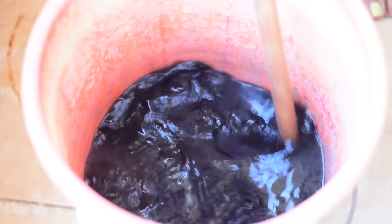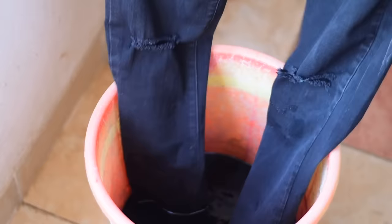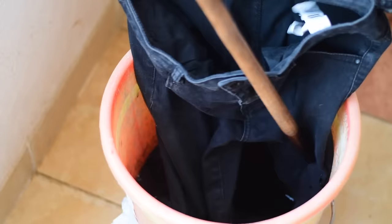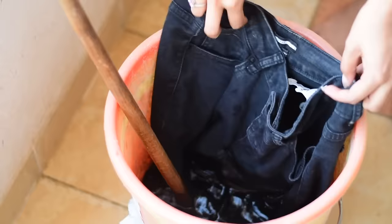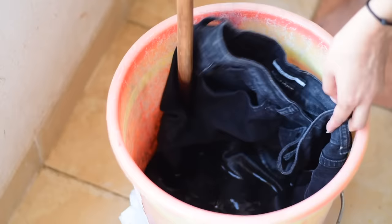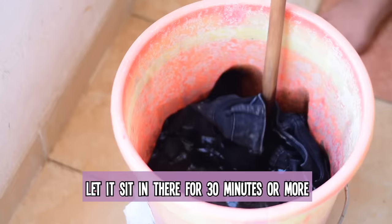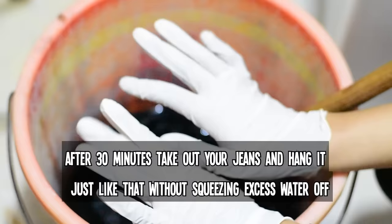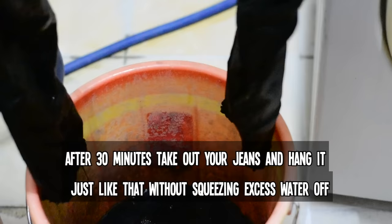Use a wooden stick to mix the dye in the water. Now dip the jeans little by little so that the water can reach everywhere. I'm using this stick instead of my hands to dip the jeans thoroughly in it. Just let the jeans sit in it until the water cools down, which should be about 30 minutes or so.